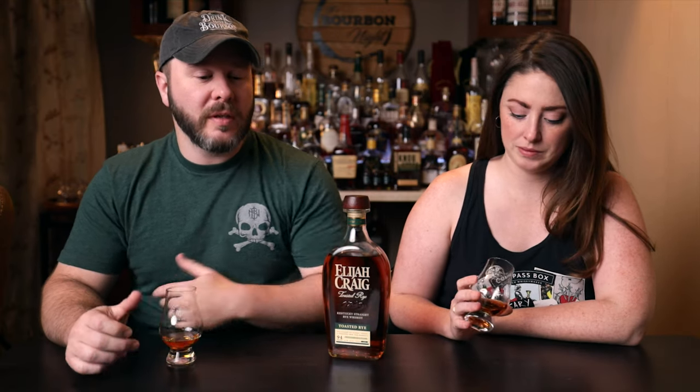Welcome back to another Short and Sweet, where the reviews are short and it's really sweet that they shared it with us. It's really sweet that Heaven Hill has shared with us the new Elijah Craig Toasted Rye. I'm a big fan of the toasted bourbon — I like it a lot. I know it's not for everybody, but I think it's really great. My friends really like it too, and I really like their rye also, so I'm very excited to see what the combination of those two worlds is like.